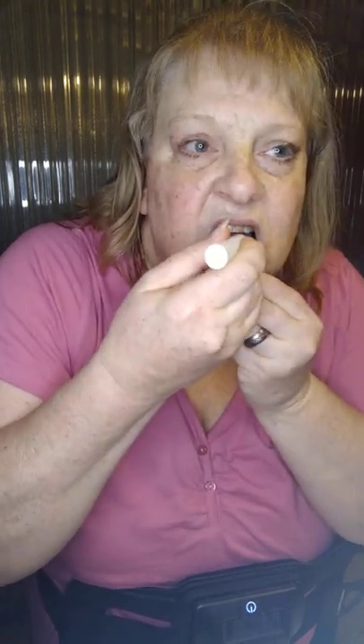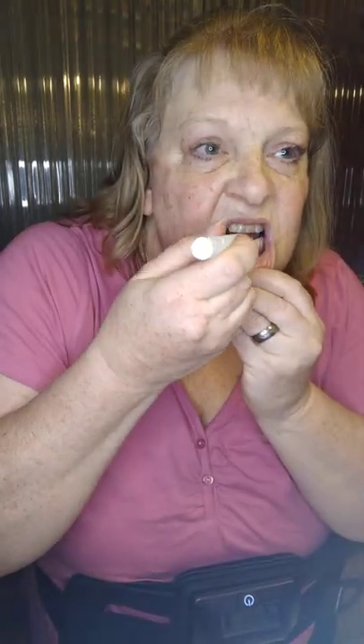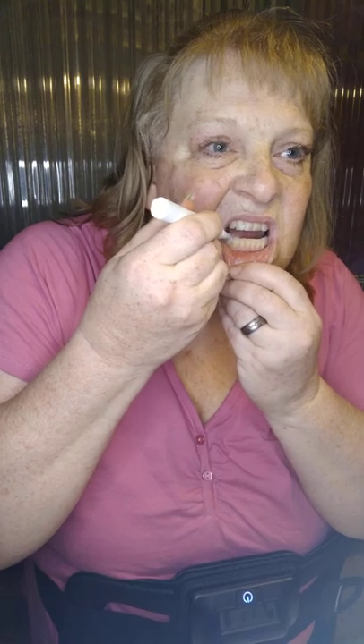I'm going to pull my lip down — see there, you can see some stain. I'm going to do the top edge too. Let that dry, just leave it sit for a little bit.